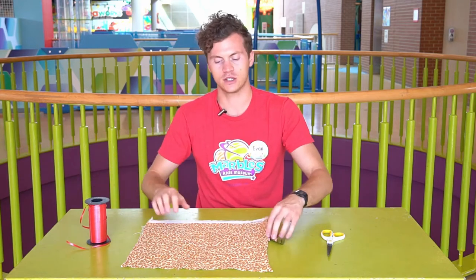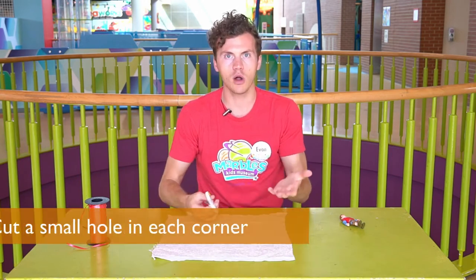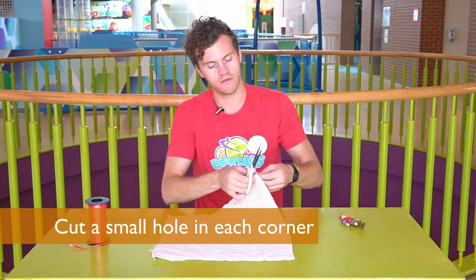So the first step is to take your fabric just like this and cut a small hole in every corner. Being very careful.